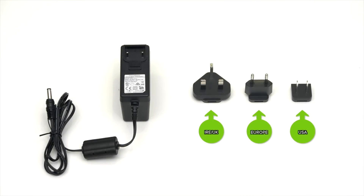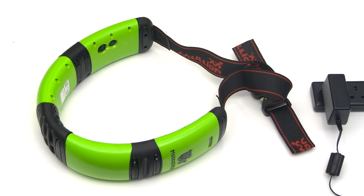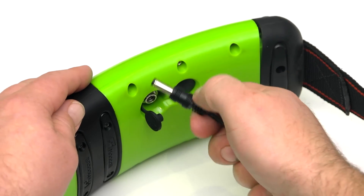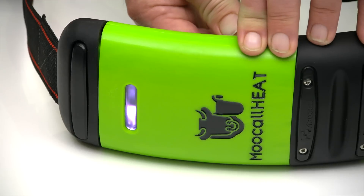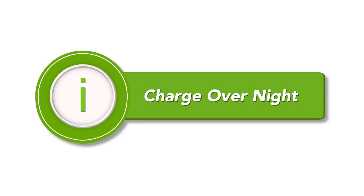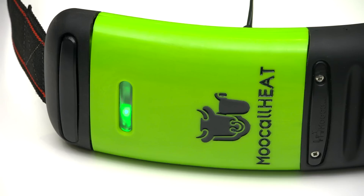Step 1. Open the universal charger box and choose your regional plug. Remove the collar from the case, open the rubber cap concealing the charging point, and connect your charger. The collar will automatically begin to charge, displaying a constant blue light on the outer side. An overnight charge is recommended, and when the collar is fully charged it will display a constant green light.